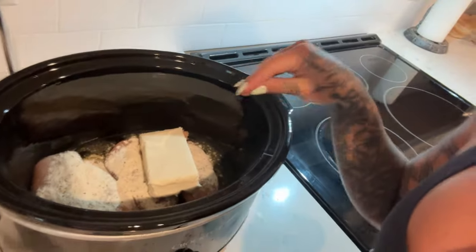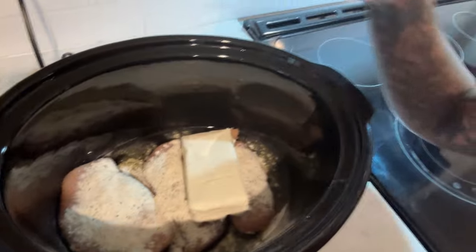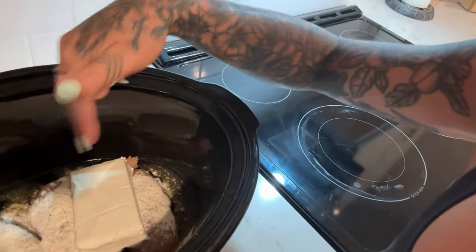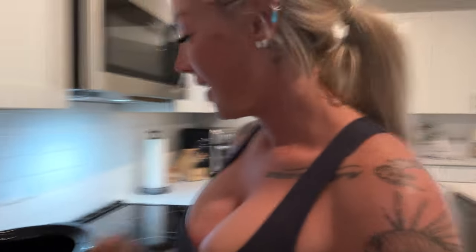I just want to make sure that I don't burn the chicken on the bottom. It already smells good — if you're a ranch fan like me, you would like this recipe. So super simple: I literally just added the chicken breast, cream cheese, a little bit of Tony's, olive oil, and then the ranch seasoning. I'm going to go ahead and turn this up on high and put the lid on it, and literally we're just going to wait six hours. Dinner will be ready around five.